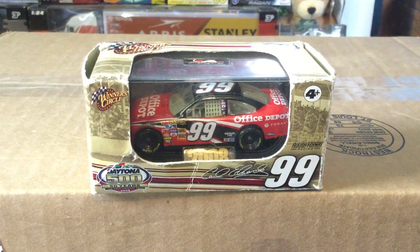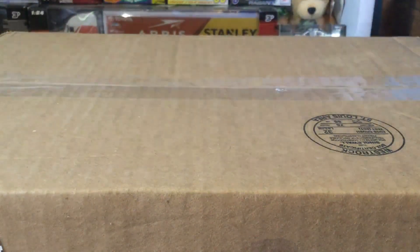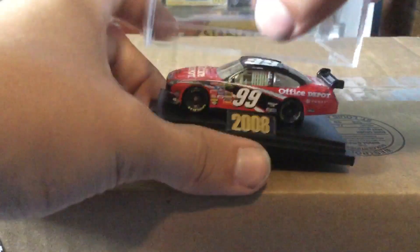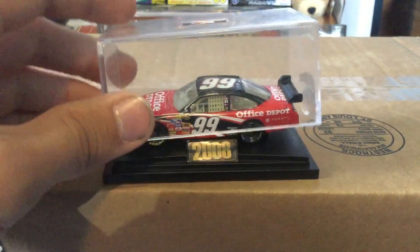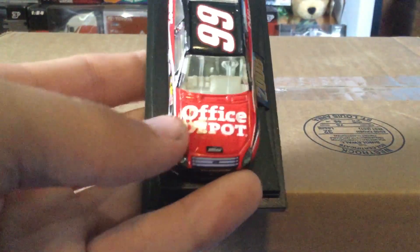This one is Winner's Circle too, but it comes in this kind of packaging rather than that box. I'm going to review this one instead, but I do have another one in much better shape since it's not open. I'll go ahead and open it here — it does come in this little case so you could display it and keep dust off it. I'm actually just going to leave it on the stand. It's a 2008 car on the stand.